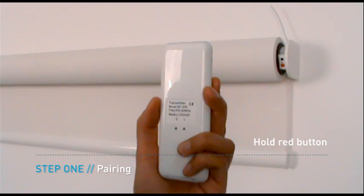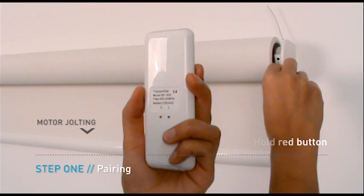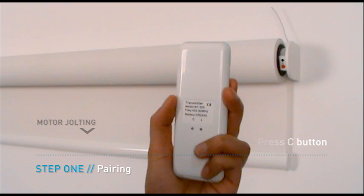Hold the red button on the motor until it jolts once. Within 6 seconds, press the C button on the back of the remote. The motor will jolt once to confirm pairing.